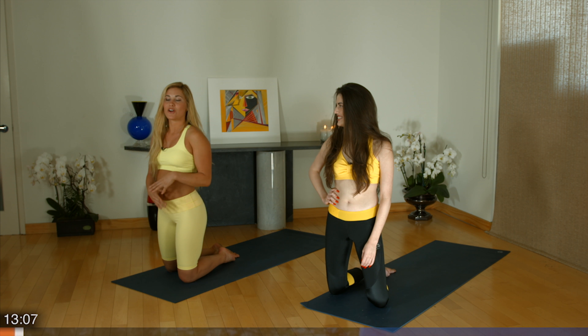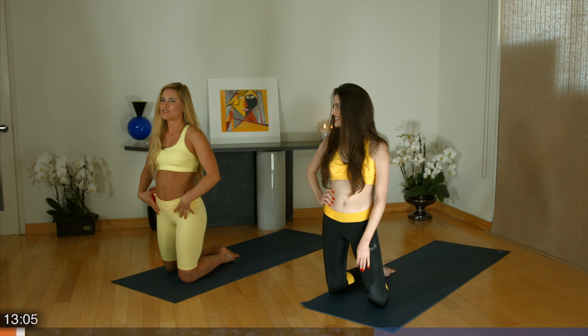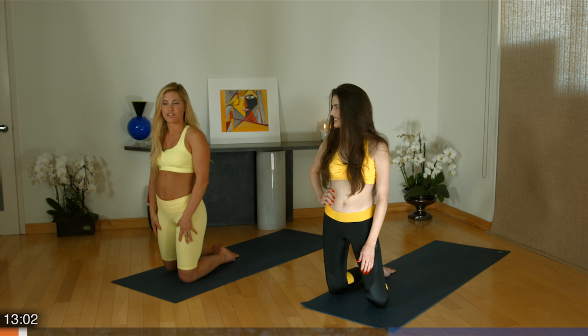Today we are going to open up our hips. It's very important if you're working on your leg muscles that you spend a little time opening up your hips so that you can get deep down into your chair poses and such.